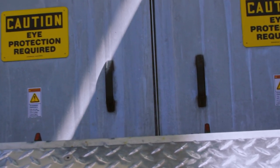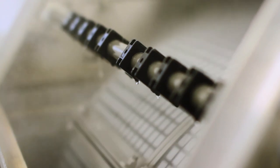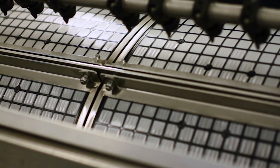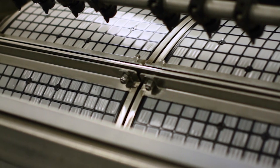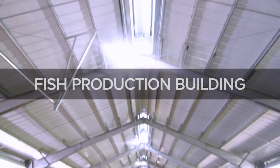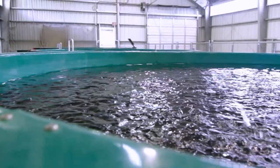That's a rotafilter UV treatment system. The rotafilter filters all of the particulate matter out of the water, after which the water gravity flows across a bank of ultraviolet lights which zaps the parasites and bacteria — essentially almost sterilizing it — preparing that water for fish production.